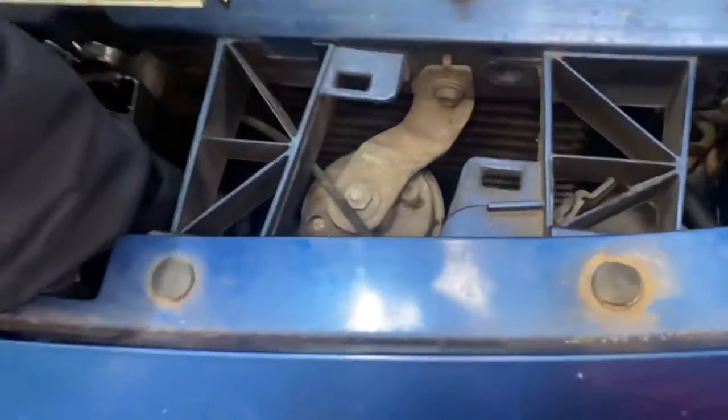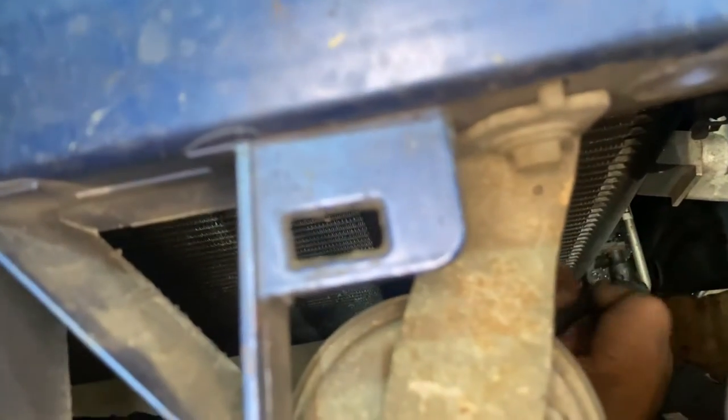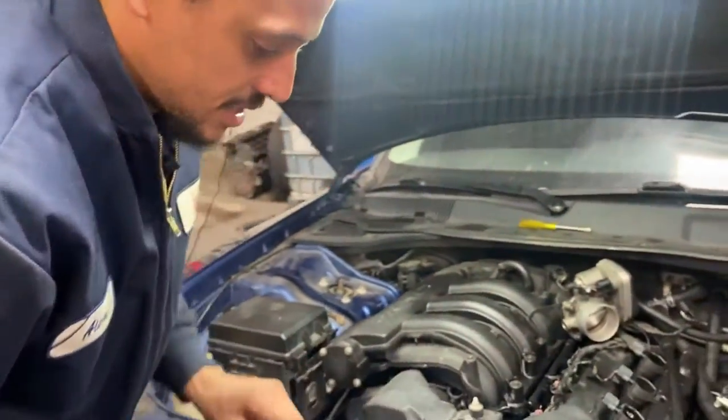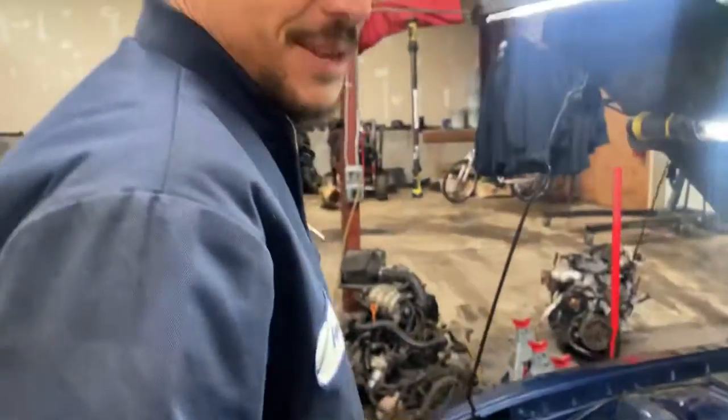I'm hand wrenching for you guys today, just to put myself in your shoes - that's probably why you don't see me with the fancy electric tools. I actually like hand wrenching sometimes, to be honest - it keeps my hands in shape if that's a thing. Please comment below if that's an actual thing - keeping your hands in shape - I think it is, let me know in the comments.